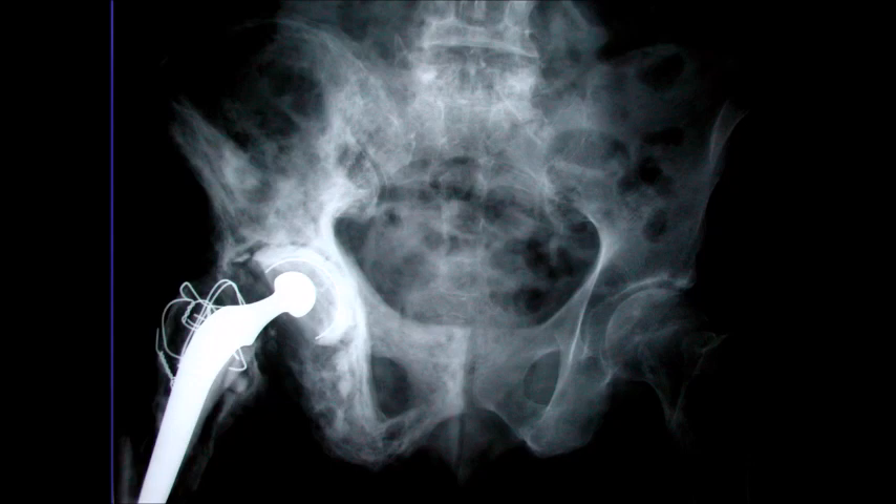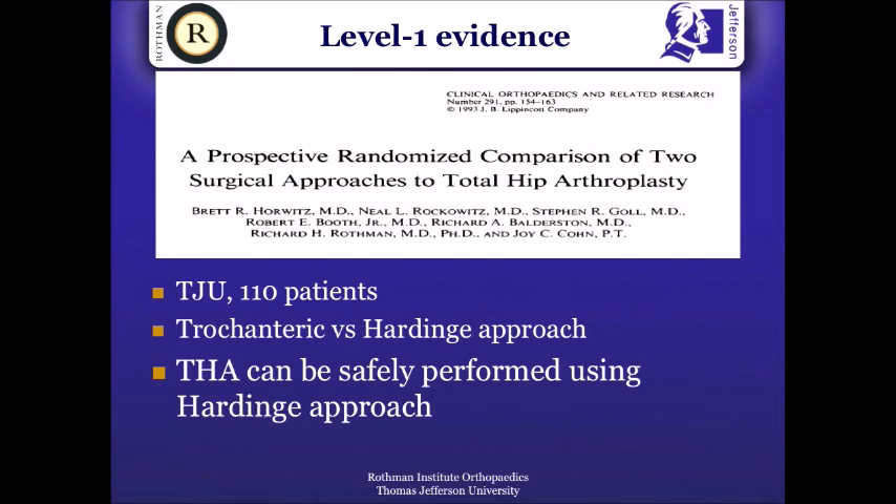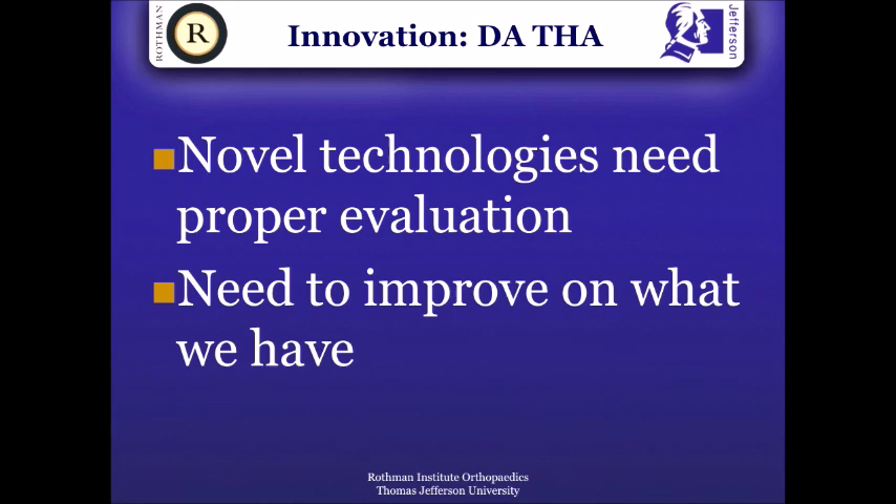One of the first papers on surgical approach was by Dick Rothman. Dick Rothman learned the transgluteal approach during trochanteric osteotomy from John Charnley, came back, and continued to do those. He has over 1,000 patients operated on through the transgluteal approach, and it used to take him about 20 minutes just to close these hips using the box technique to get the greater trochanter back on. So he randomized patients to two approaches — transgluteal with trochanteric osteotomy versus the Hardinge approach without taking down the greater trochanter — and sure enough, there was no difference in outcome. He abandoned the greater trochanter osteotomy and moved into the soft tissue operation. It's important for us to continue to innovate, but also to evaluate these technologies properly and not just jump on any bandwagon and put our patients at risk.